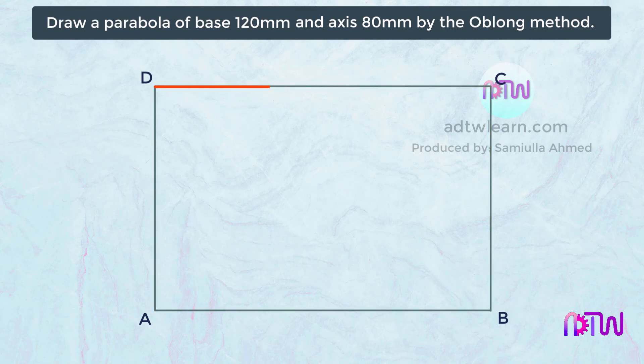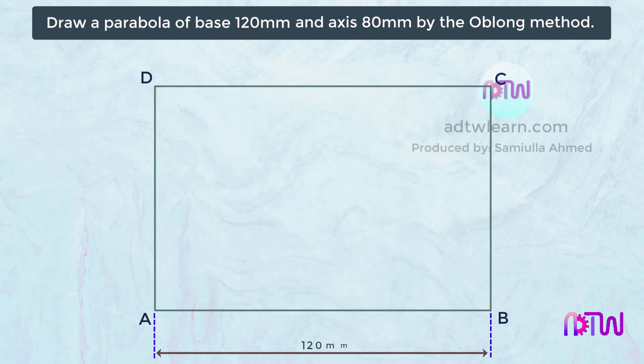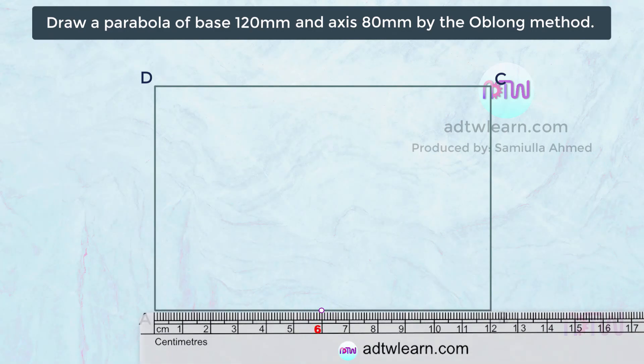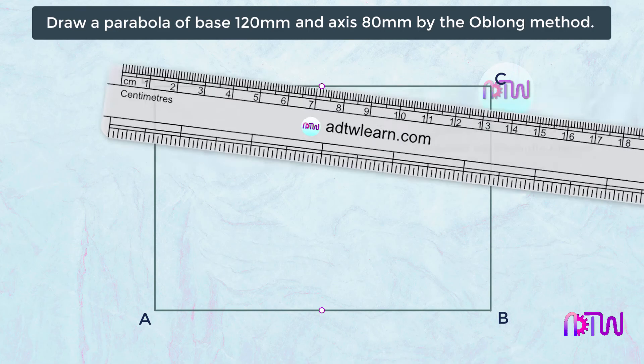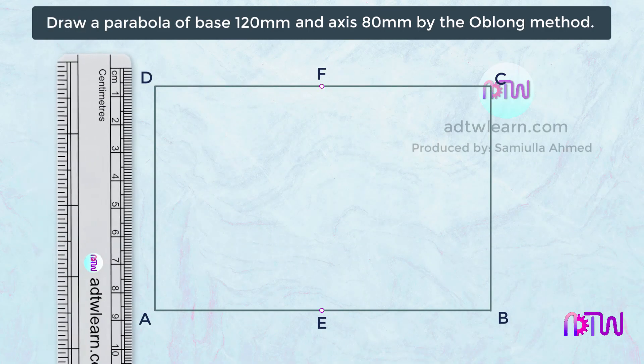After this, we need to divide this rectangle into two equal parts. We know this length is 120 millimeters, so half of 120 millimeters will be 60 millimeters. Mark a point 60 millimeters from point A. Similarly, mark a point 60 millimeters away from point D. Name these points as E and F, and join them with a line.